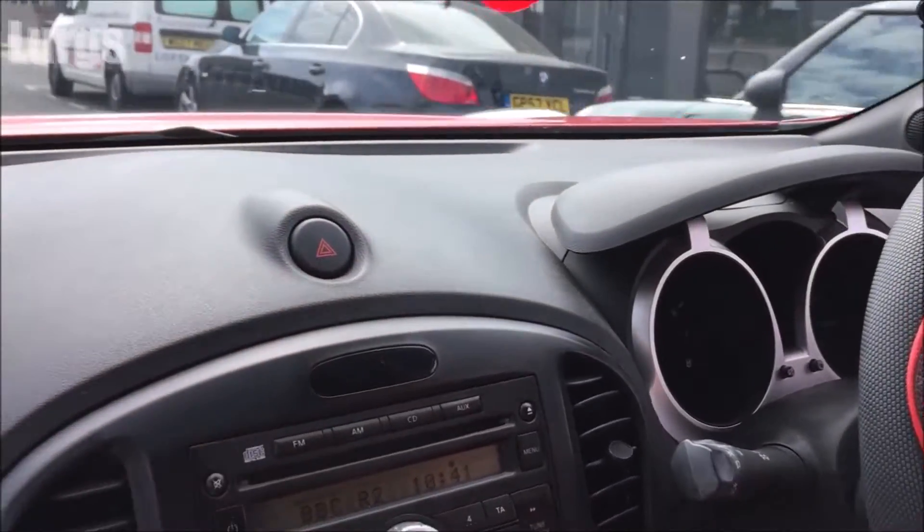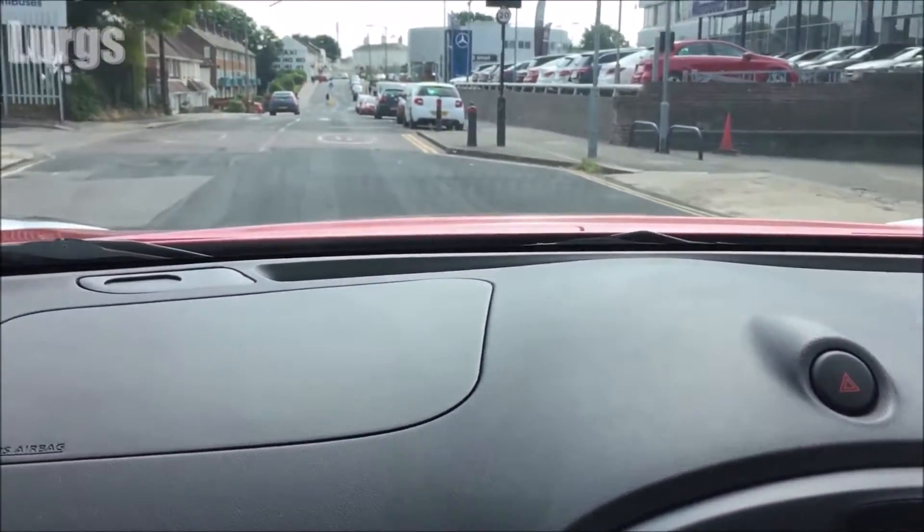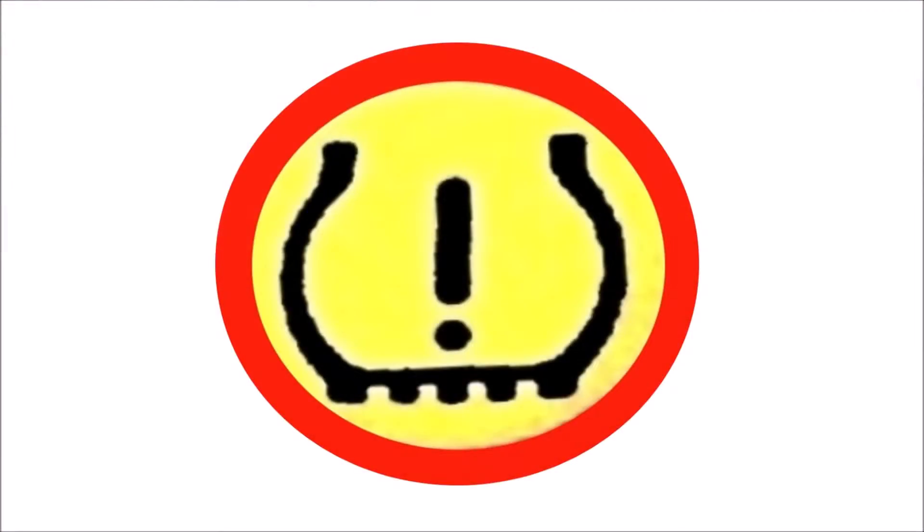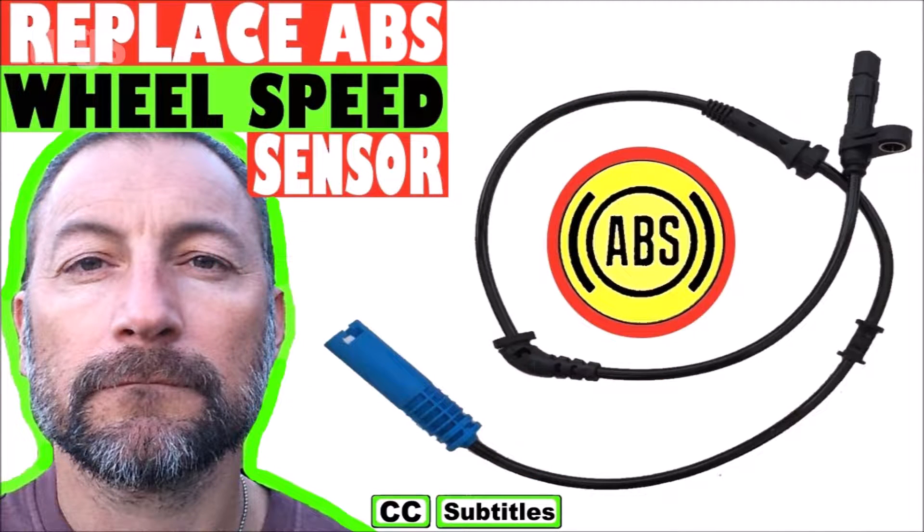Once you've pumped up all four tires to the correct pressure, you will then need to reset the TPMS system. This varies on different vehicles but there is usually a button for it. If you cannot get that light to go out, you've probably got a problem with one of your ABS wheel speed sensors.